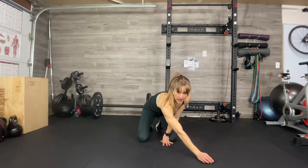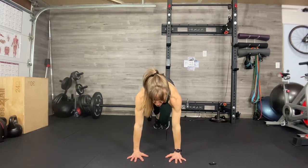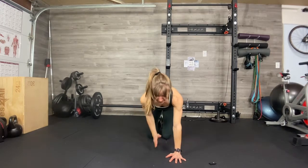Oblique Mountain Climber. You're coming down into a climber position, hands under shoulders, rather than doing a traditional climber where knees are coming forward towards your chest.